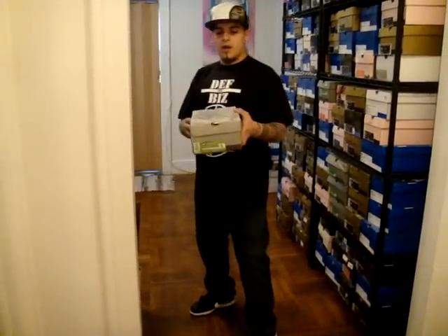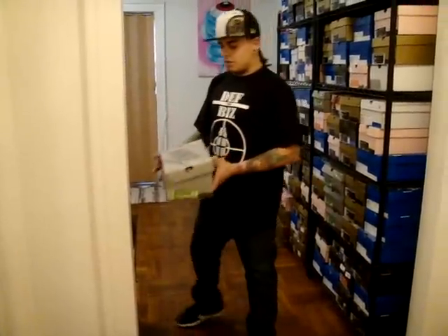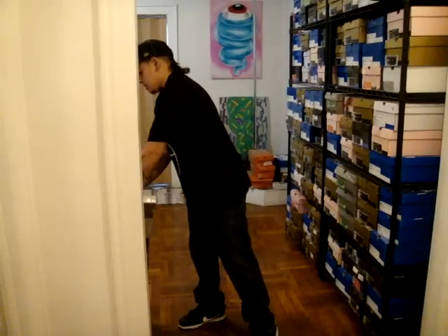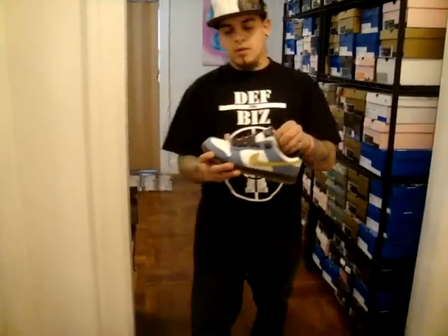You'll see me wearing it. Right now I have a silver box for you — it's the Homers. I actually wore these a lot; I got these a while ago. Let's get into the sneaker.